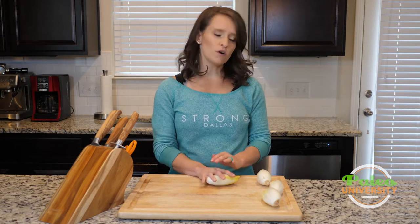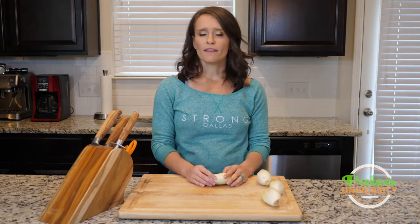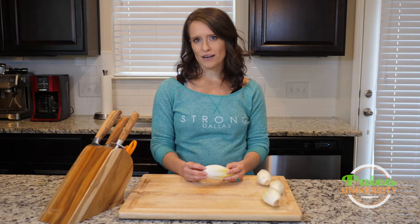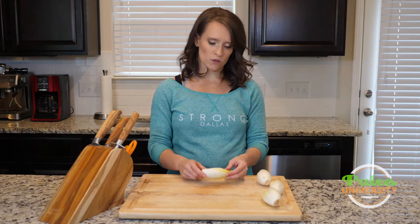Most of the time I'll probably have you prep or actually cut endive on the day you're cooking. That's because it does start to brown pretty easily, and it's a really simple prep most of the time, so it doesn't take up that much time during the week. But if occasionally it does show up on the prep day schedule — here's how to do it.